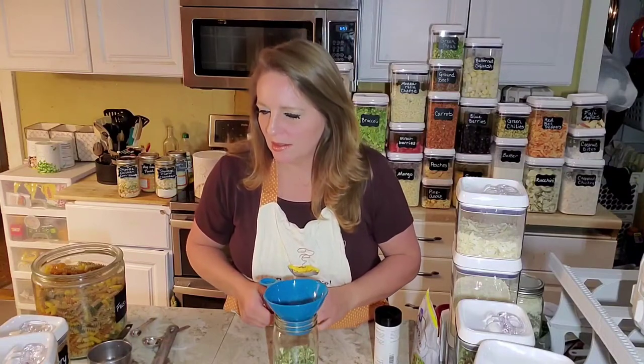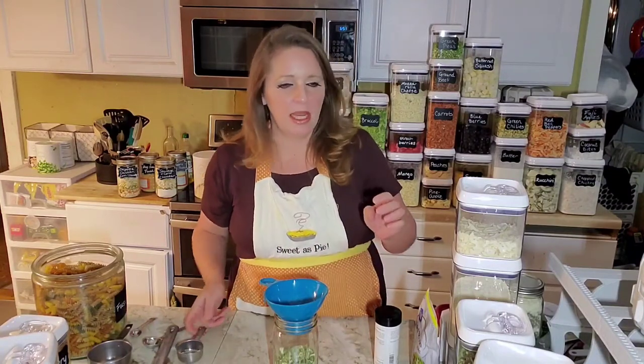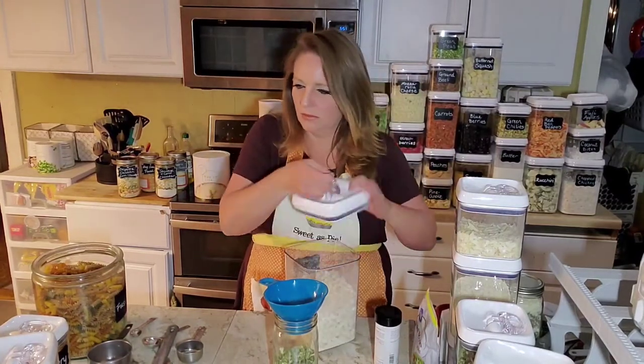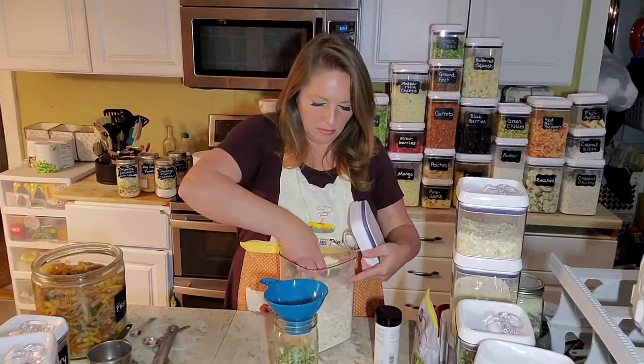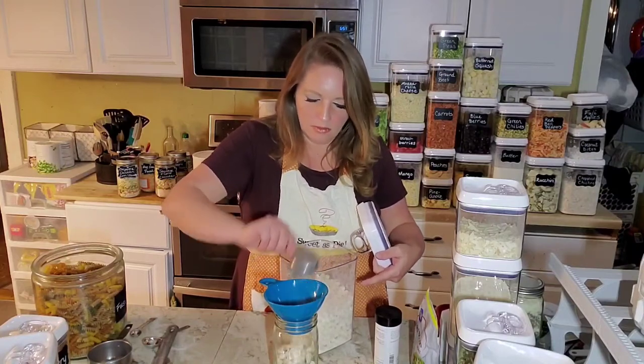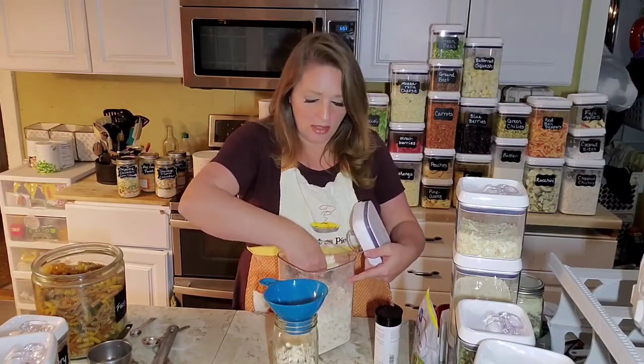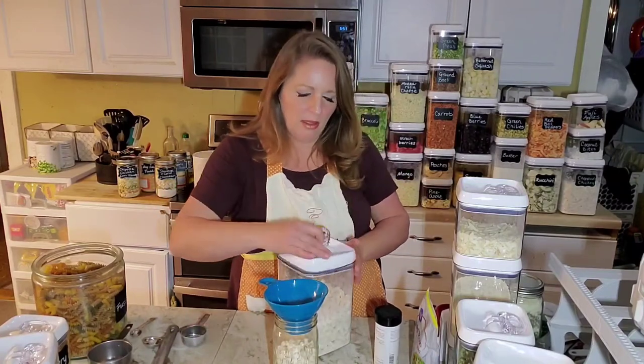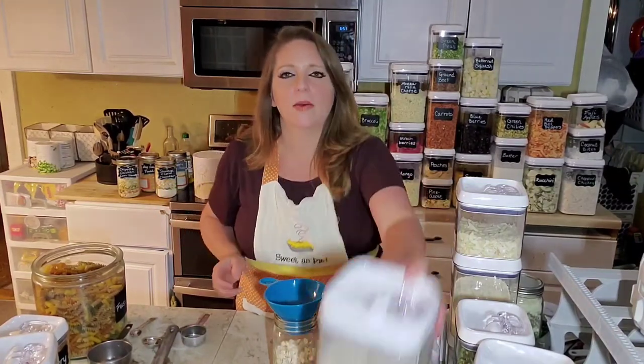And we want a half cup of the potato dices. I think it's a little bit odd to have potatoes and pasta in the same dish, so I almost left these out, but I figured I'd give it a try and see how it was.